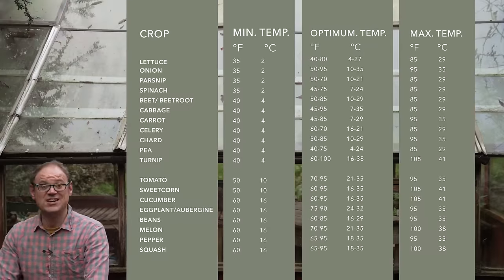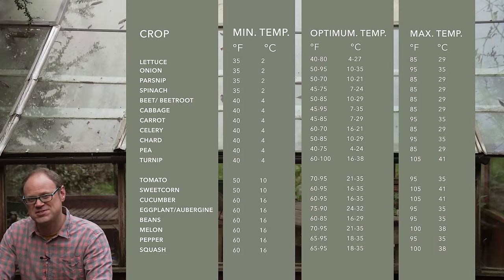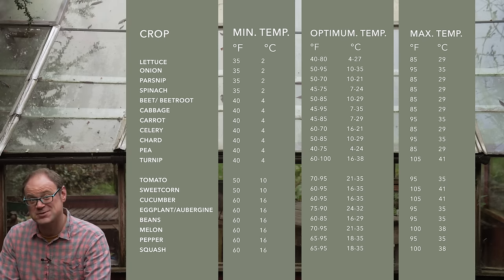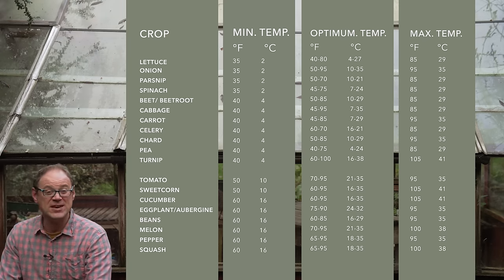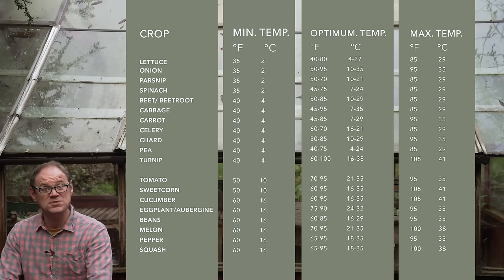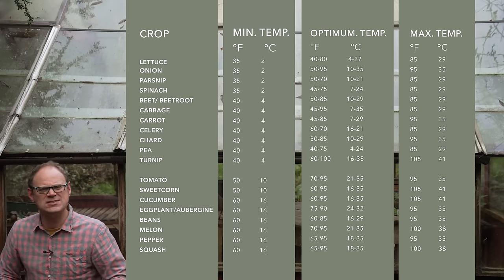This table shows the ideal germination temperatures for some of our most popular crops. You can clearly see the dramatic difference between cool-season vegetables like cabbage, parsnip, peas and spinach, and warm-season or frost-susceptible crops like most beans, melons and peppers. It goes without saying that by keeping temperatures within the optimal range you can really up your germination wins.